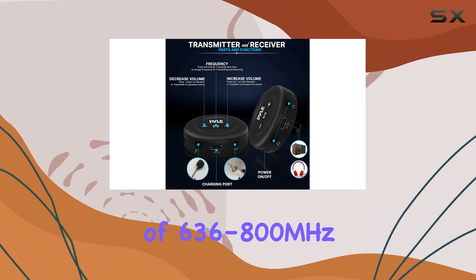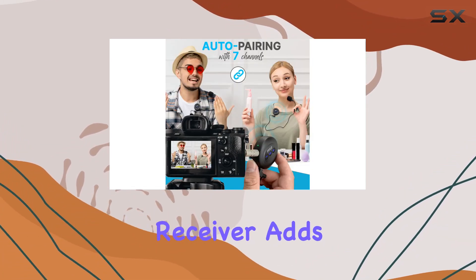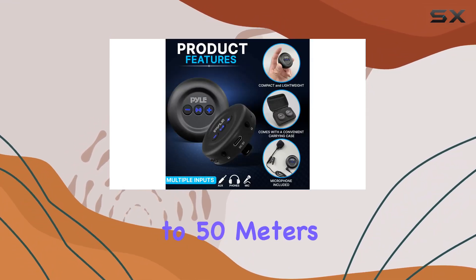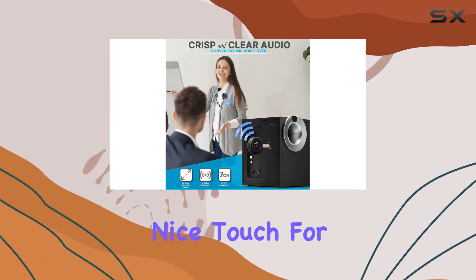The seven-channel receiver adds flexibility with auto-pairing, and its working range of 30 to 50 meters gives you freedom of movement. The built-in antenna is a nice touch for enhanced signal quality.